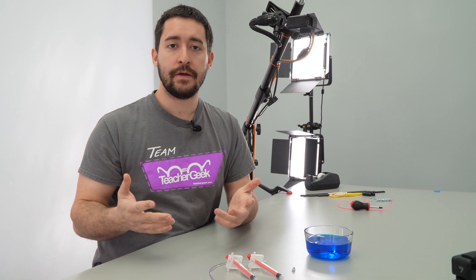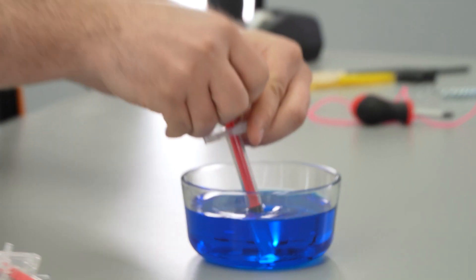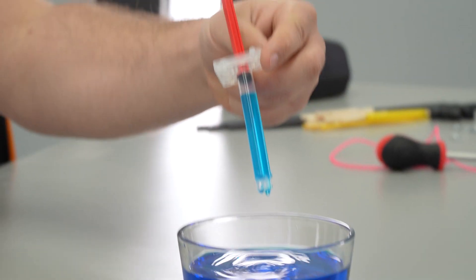Before we build a claw, we need to fill our cylinders. To do that, you're going to take each cylinder, put the end under water, and pull it open.